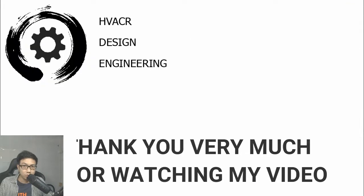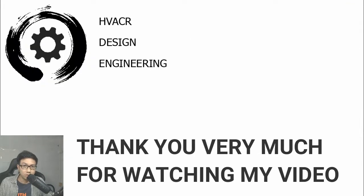Thank you very much for watching my video.